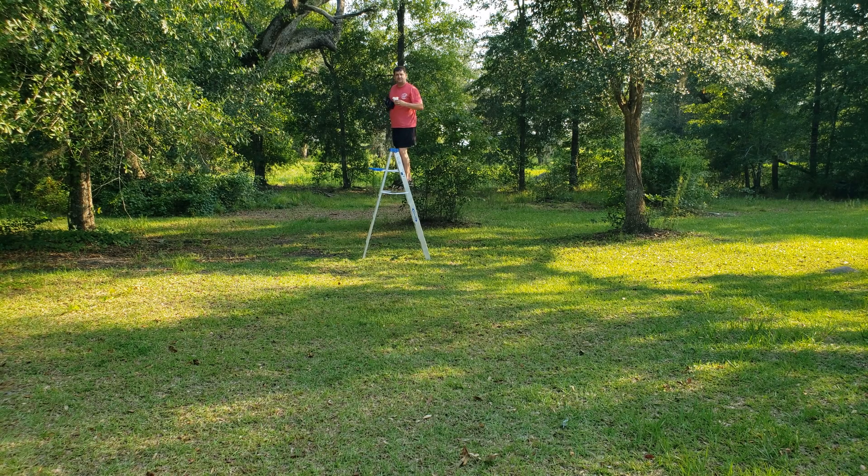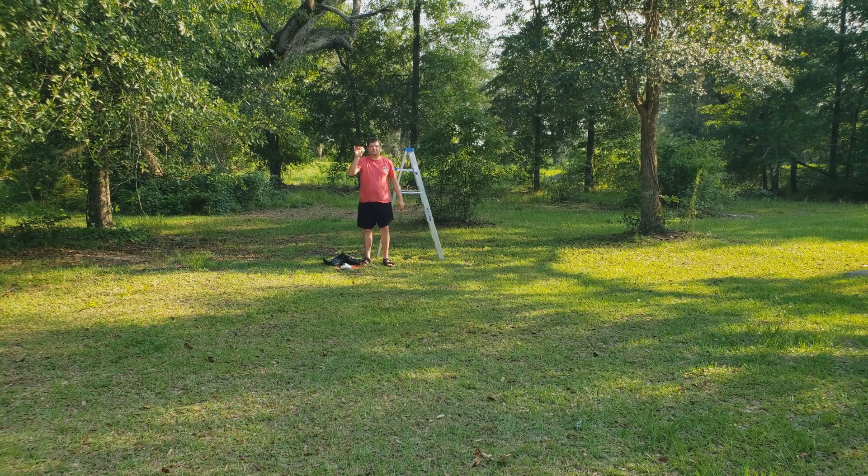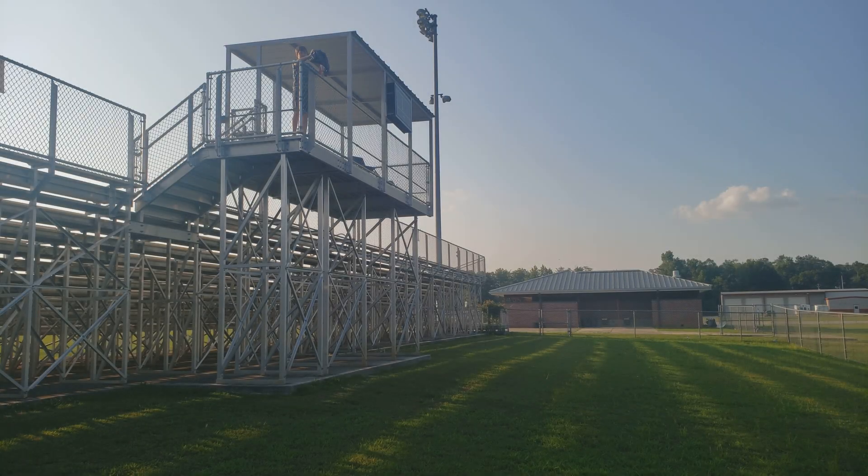My dad is six foot three and he went up on the six foot ladder, and he's about to throw this thing well over ten feet. The egg is unharmed. Will's about to drop the parachute.